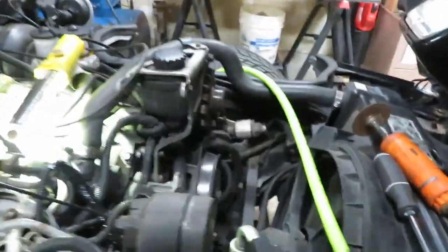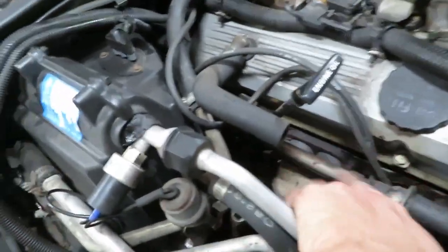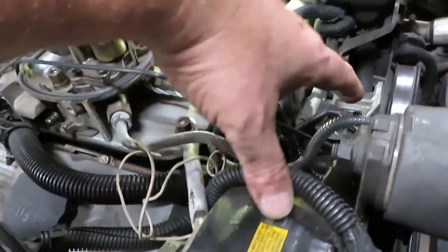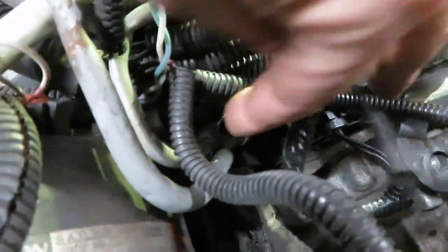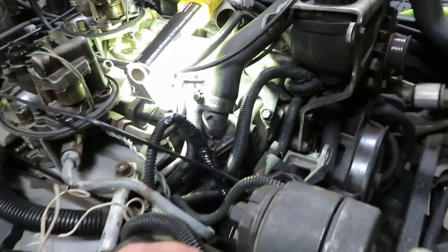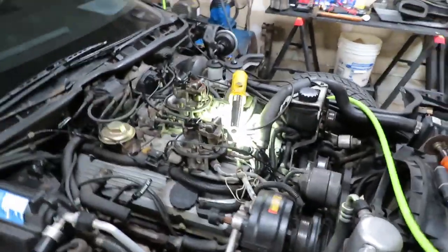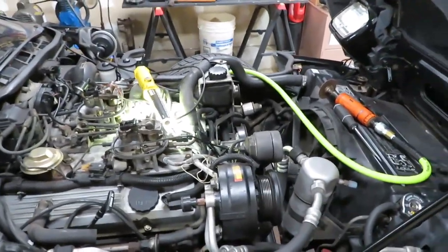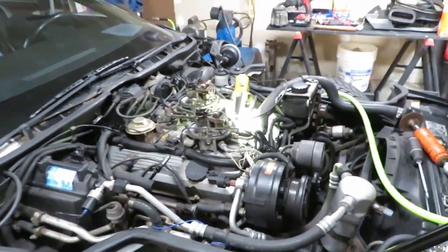Quick update: in order to get this line off — it goes across here, there's a hose that connects to that plastic computer-looking thing and the same exact setup on the other side. The only way you're getting this off is if you take the whole front of the motor off, AC and all. So I just cut mine with a cutoff wheel. I did nick my bracket but that's okay. If you ever had to put it back you could just use a piece of rubber hose with worm clamps. Anyone going to do this should know that's going to be a problem.